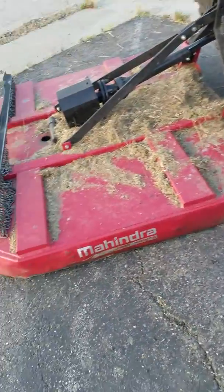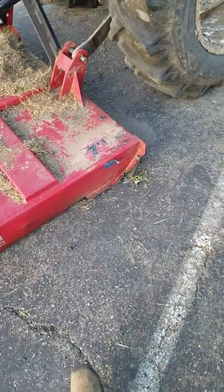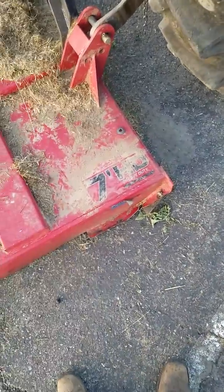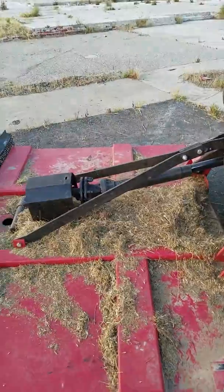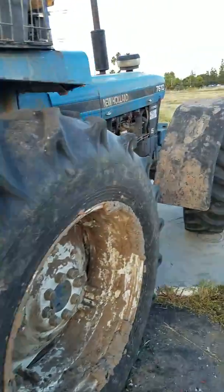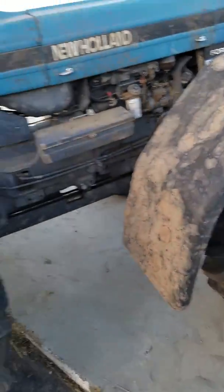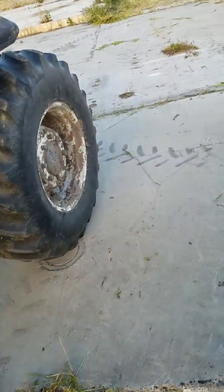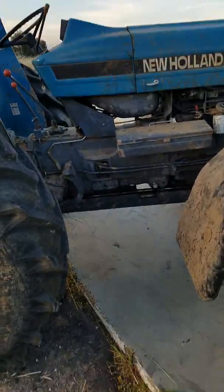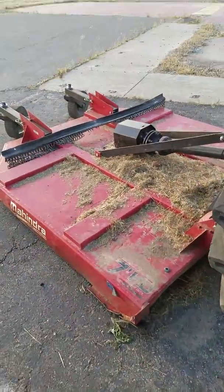Hey YouTube, I got this Mahindra 7-foot heavy-duty rotary mower here. I have it connected to my New Holland 7610 four-wheel drive. It's sitting up on an angle right now, but let me show you the defects and poor engineering with Mahindra rotary mowers.